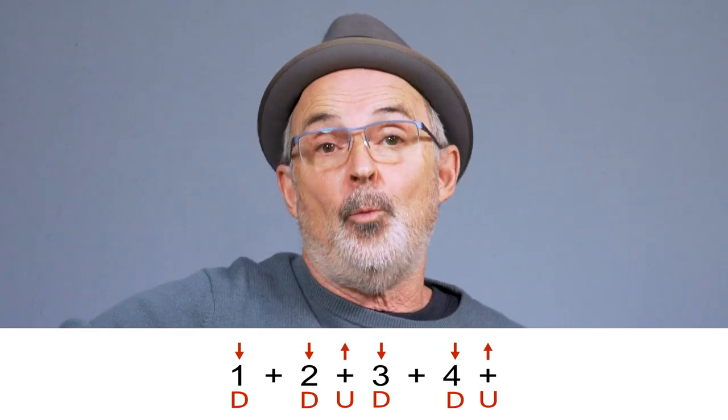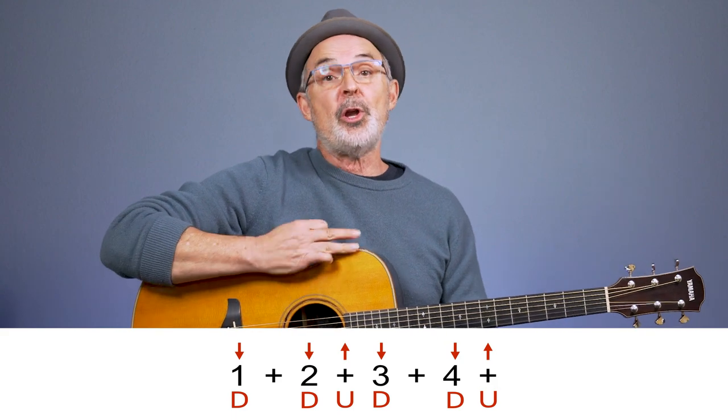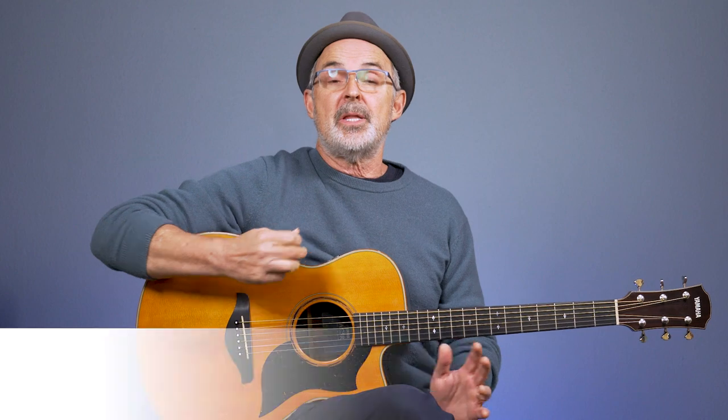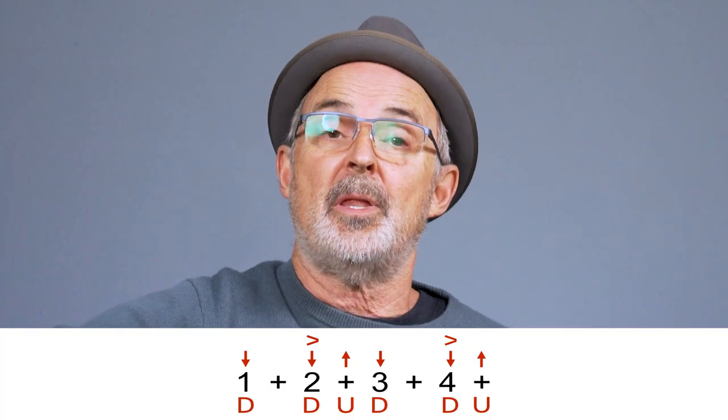So in summary: we use letters and arrows to indicate which way to strum. The numbers indicate which beat or which part of the beat you're strumming on. When there's no strum or a rest, we use a dash to indicate that. It is a little more clear if you use standard notation along with the arrows, and an accent to indicate where to put some emphasis.